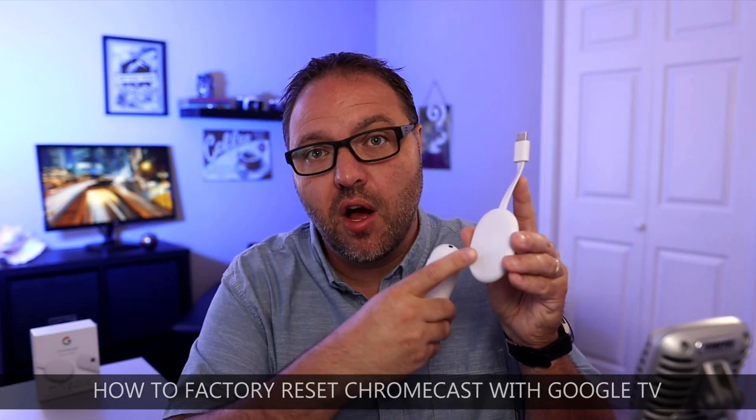and the second is actually physically on the device. We'll show you both methods. My name is Ken and this is Northern Viking Everyday, where we bring you videos on reviews and how-tos. Please consider subscribing so you don't miss out on any upcoming videos. Let's go ahead and dive right into my Chromecast with Google TV and show you how to factory reset this device.